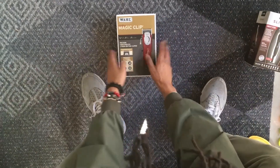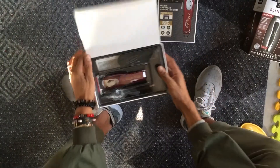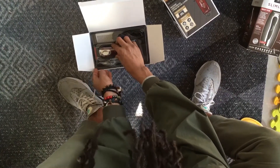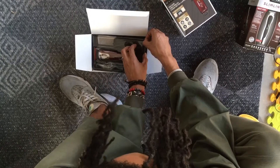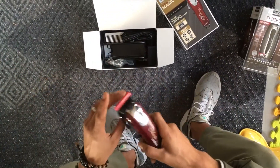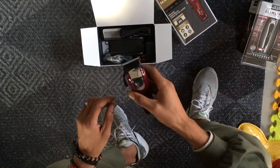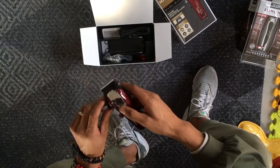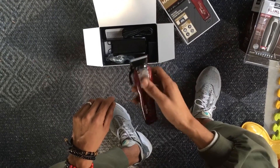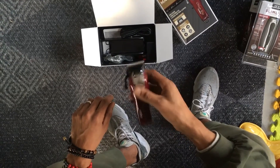Cordless wall professional clippers — you have a plastic cover. The magic clip clipper itself, the handle — at first glance it doesn't feel much different from the Andis Envy cordless clippers ergonomically. In terms of weight they do feel heavier. I'll have to do some adjustments, but it looks like it might be good for some scooping work.